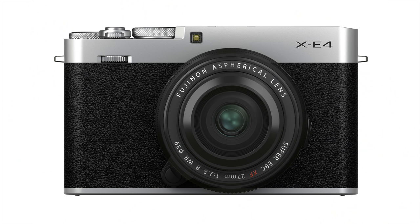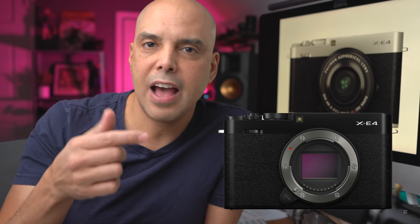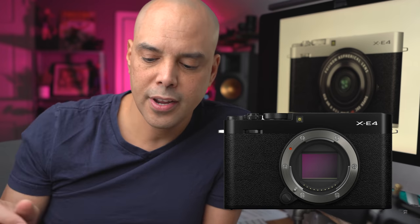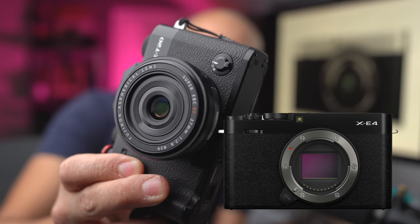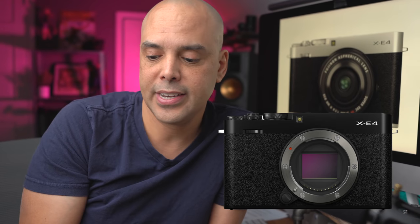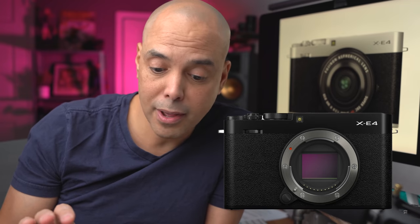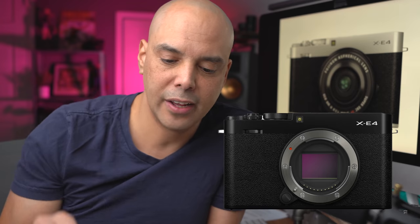Design-wise, the theme here is going to be simple and clean — you're going to see that over and over again. On the front, we just have a single dial, and gone from the front is the little focus mode dial — single, manual, continuous — so very clean on the front. There isn't a function button on the front either.